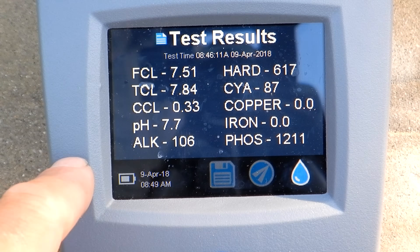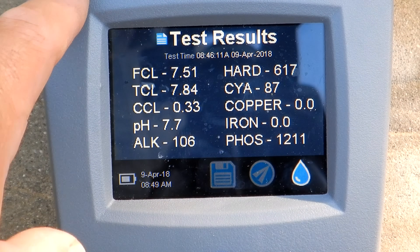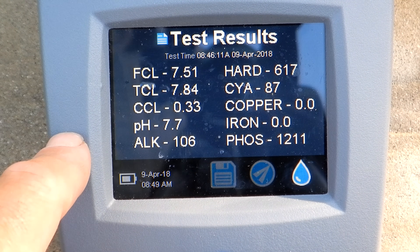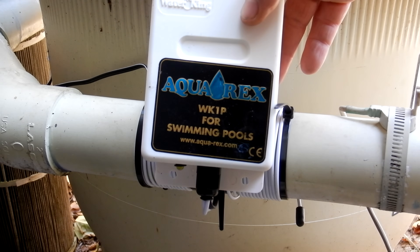I'm back at this pool after two weeks and I've done the phosphate test again. You can see it's now at 1200, so it has dropped. I haven't added any kind of phosphate reducer — the Aquarex is definitely working to lower the phosphate level here.